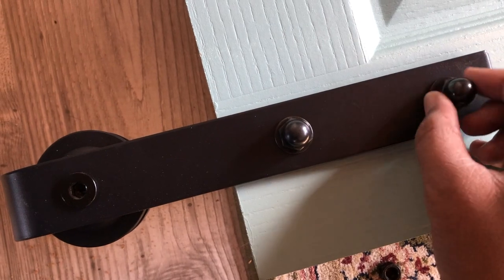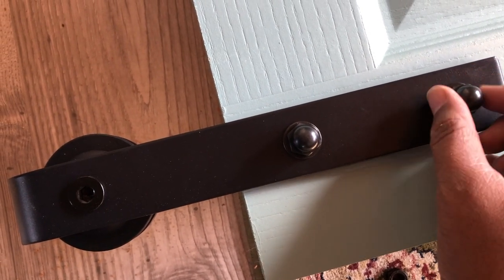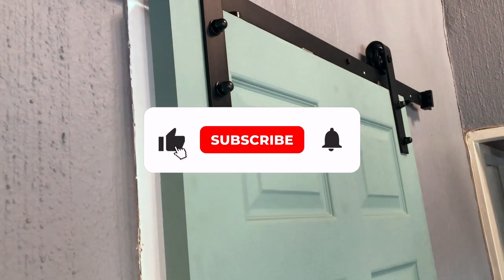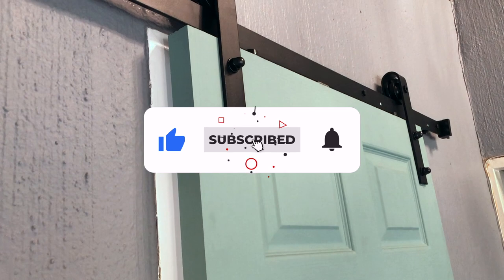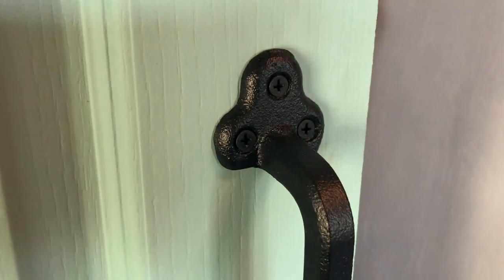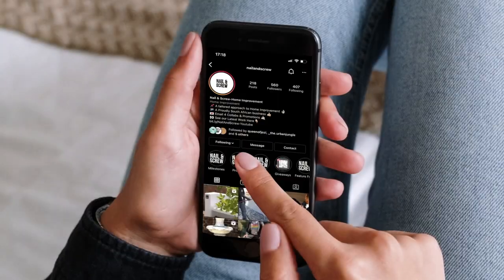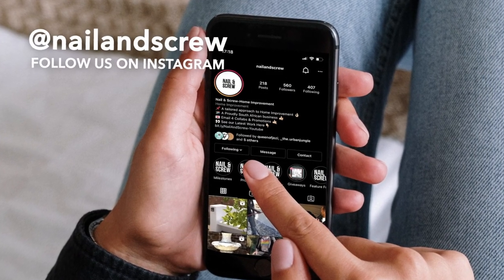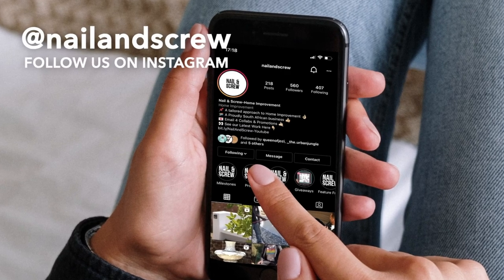What is up guys, welcome back to the channel. My name is Ryan, your DIY guy. If you're new here, thanks for hopping on. Make sure you comment down below that you've subscribed and we'll definitely say hi. Hit that notification bell so you get notified first when we post brand new videos, and follow us on our Instagram page where you'll get VIP access up front before YouTube.